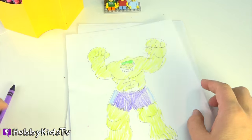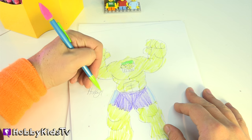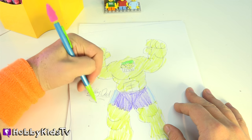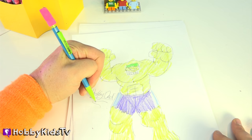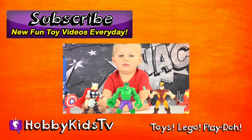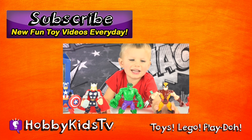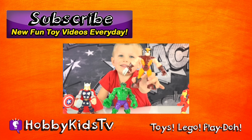Remember to sign your work and date it, so you know what age you were when you did your drawing. If you like this video, give us a thumbs up. And hey, subscribe! That way we know you think we're awesome, and you'll also know when a new video's out.